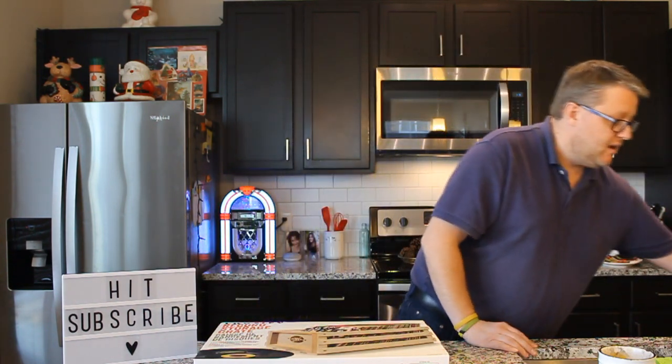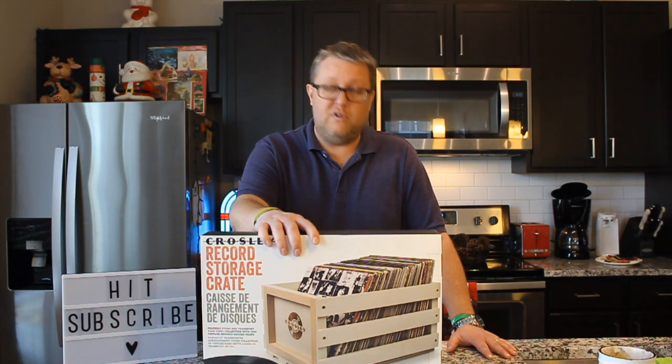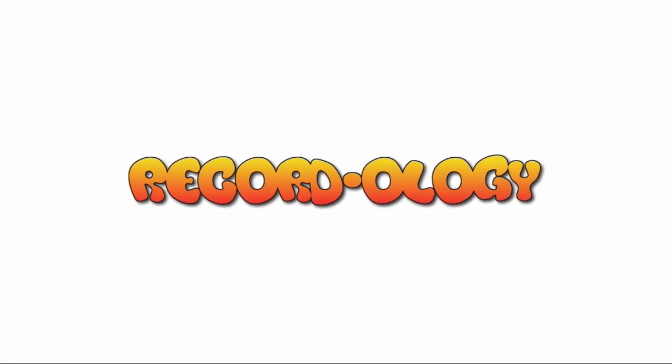I hope you enjoy that as much as I did. But what we're here for today is to review the wonderful and beautiful Crosley Record Storage Crate. You're not going to want to miss this. Welcome to Recordology.